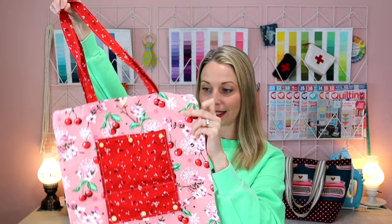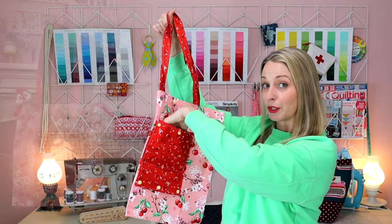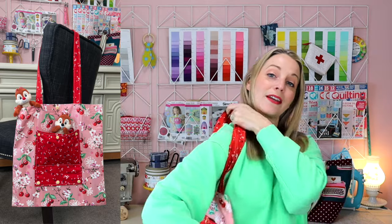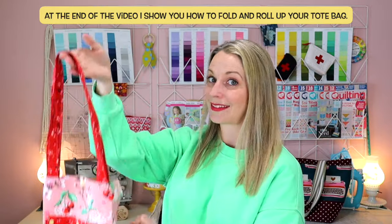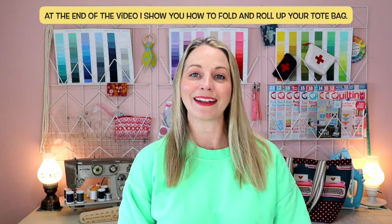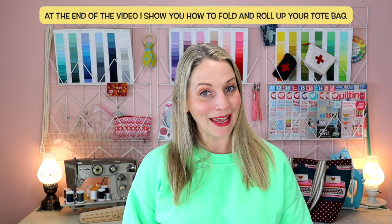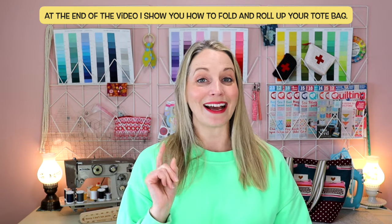I've got my handles right here and it's got a cute little pocket on the front so you can throw your cell phone in there if you want. You can use this at any market, but when you don't need it you can nicely roll it up, snap it in place, throw it in your purse. I love this tote bag and I am very happy with how it turned out and I think you are going to enjoy this sewing tutorial.